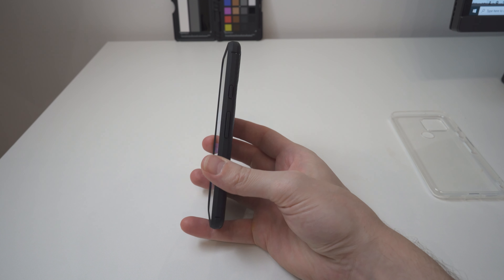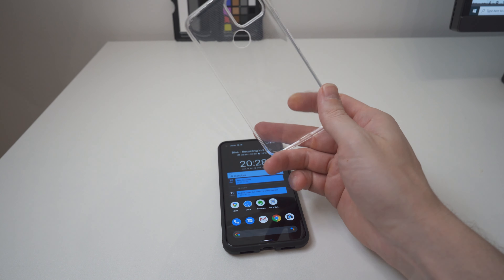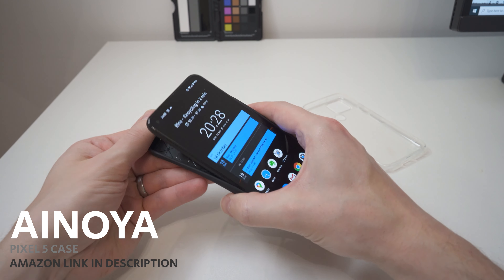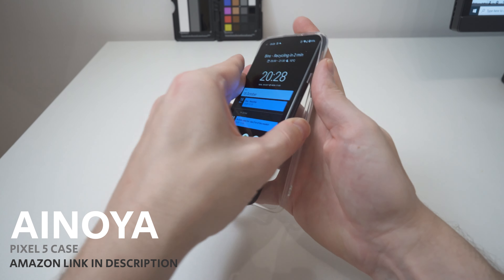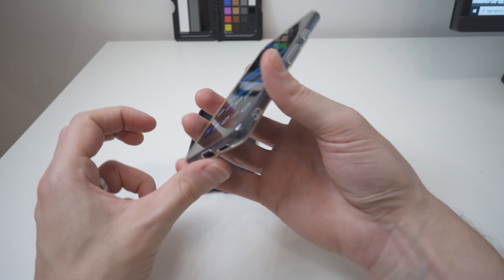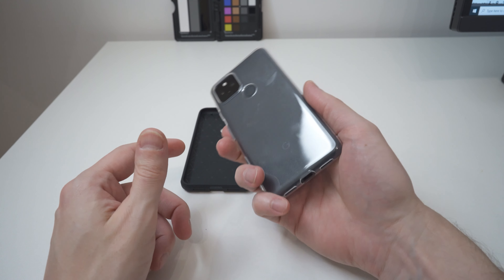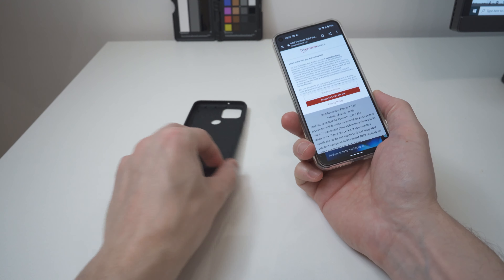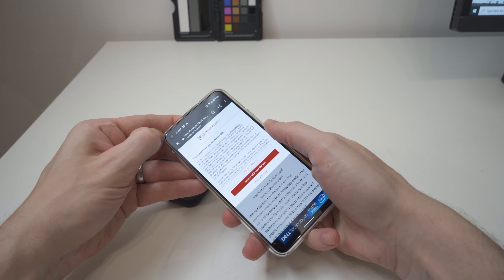I also picked up the clear version from the same brand. It comes out quite easily but is quite snug when it's in the phone. Same dimensions as before. It looks a little bit cheap, and a clear case isn't really what I'm after, but I wanted to compare them. It's pretty much exactly the same as the other one without the carbon fibre effect. It doesn't look as good, so I'll be sticking to the black version.